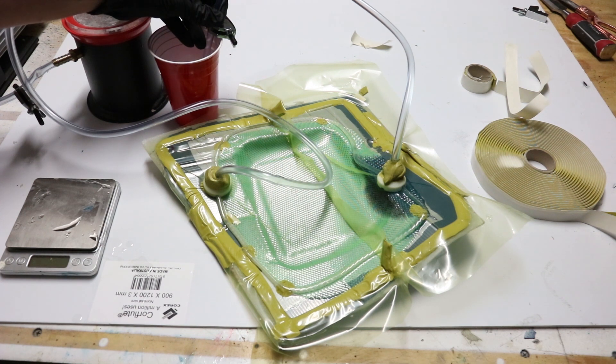The mold has had a vacuum pulled on it, and then a hose is just put into a liquid resin. The vacuum draws the resin slowly through the part.